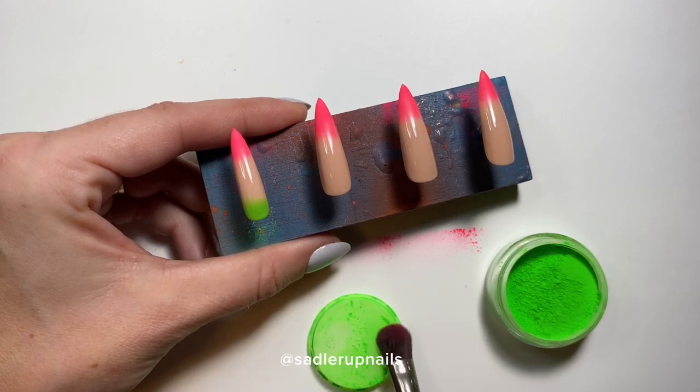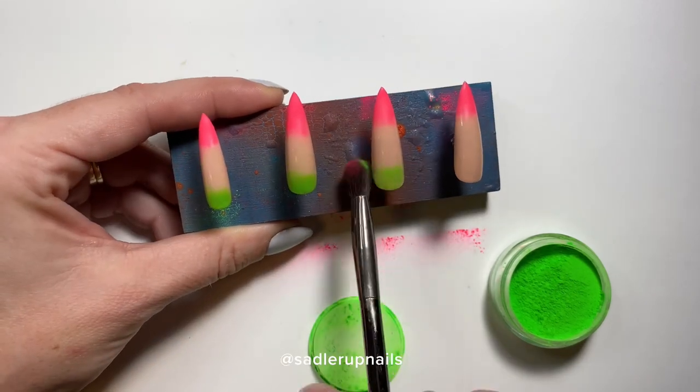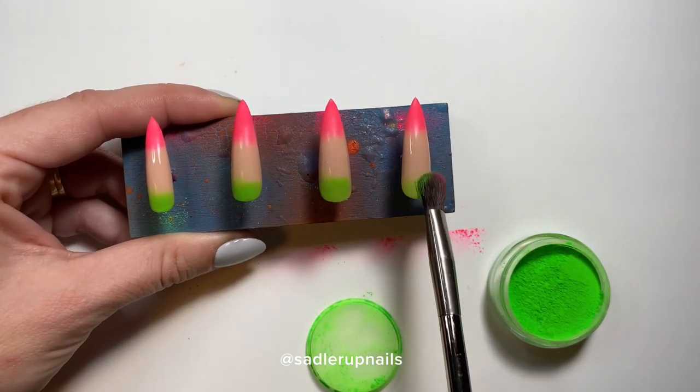These pigments are very messy — extremely messy. I always put down a piece of paper on my desk that I just toss out after, because it becomes a complete mess.